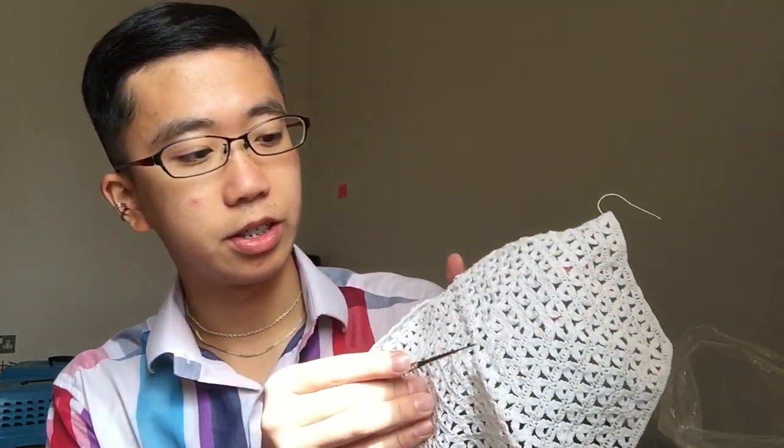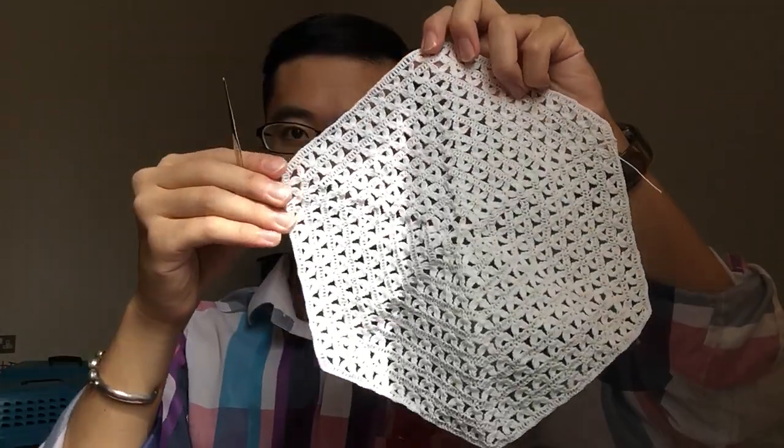Anyway, I thought I'd probably call it a lily doily or hexagon doily, because I like hexagons. Most of my other doilies are based off either eight or six, and this one is based on six — there are six petals, and you can tell when I hold it up it's a hexagon.